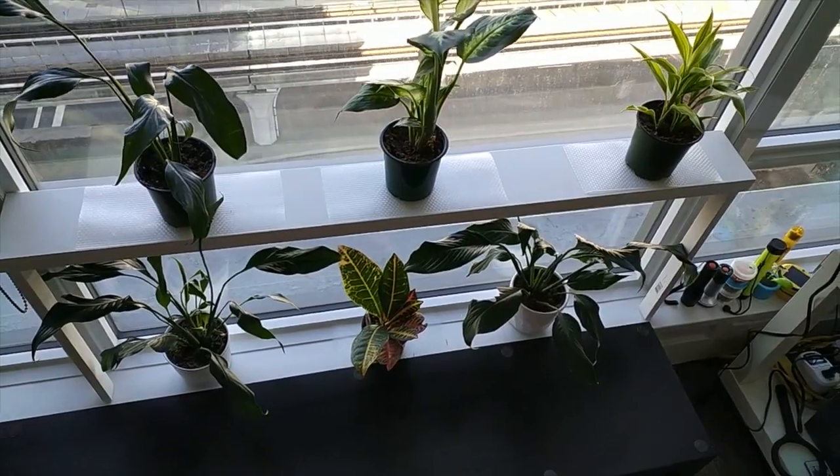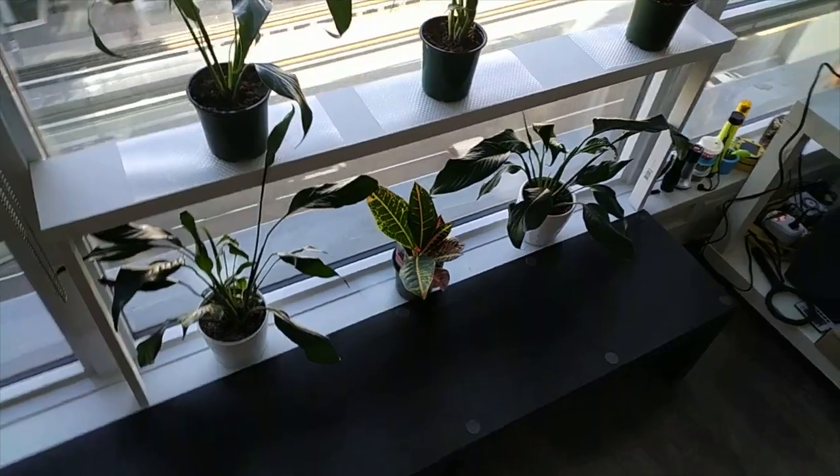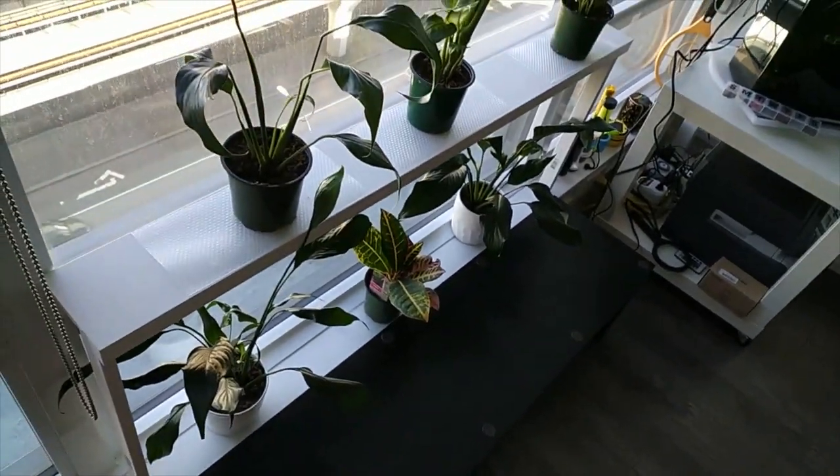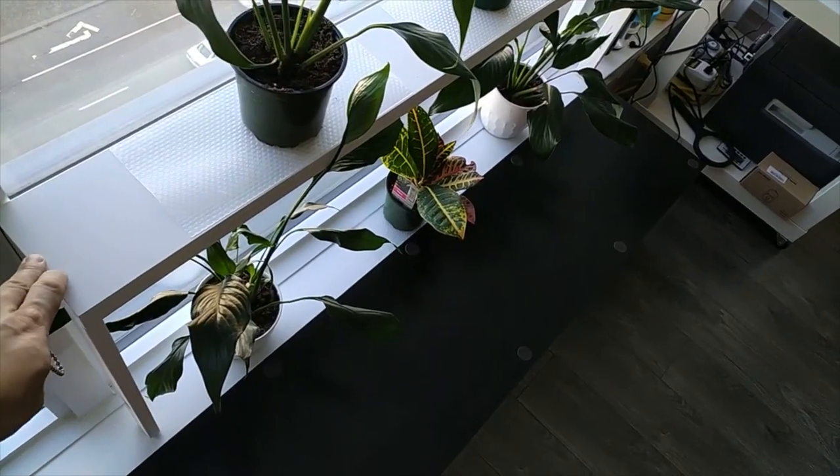Whenever I move out, I can just take it off the ledge and you'll never know it was even there. The total cost for me was about $20 and I'm very satisfied with the results. It blends in with the surrounding area and I can now put twice the amount of plants on my window area.